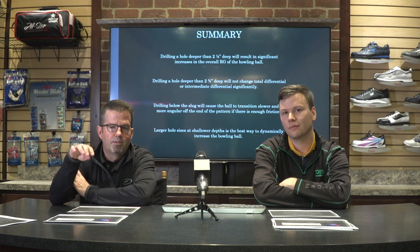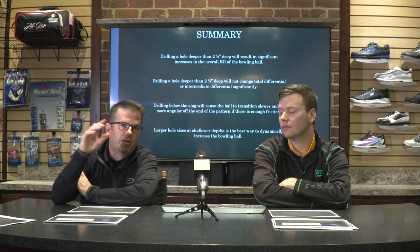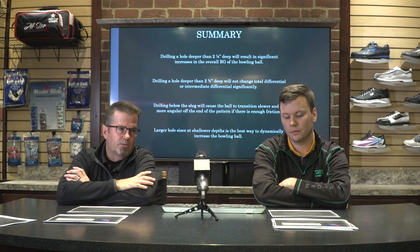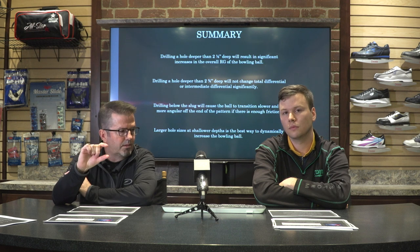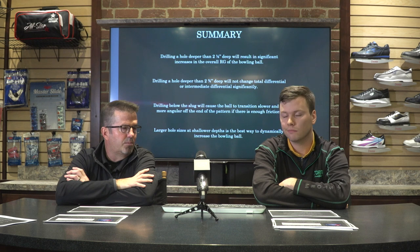When a two-handed player is allowed to put that hole back in — the thumb hole slash balance hole — the RG value goes back down and differential comes back up. So when considering all of this, drill the finger holes as shallow as possible while still being comfortable for the player, and that will maintain the integrity of the bowling ball a lot more.